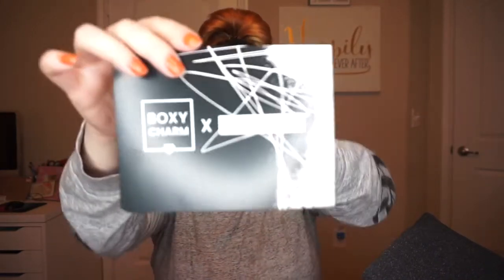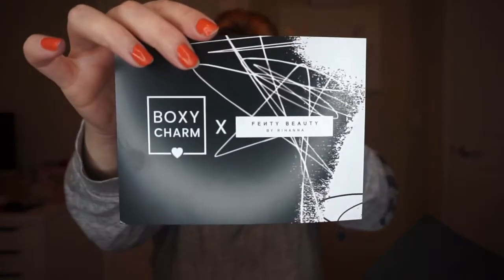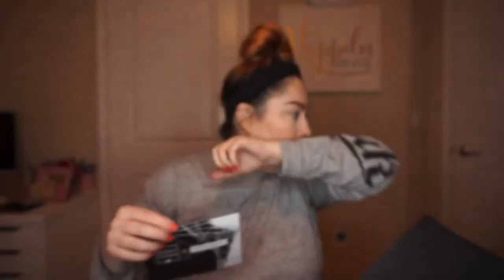The box looks like this — I'm sure you've seen it. It just has the Fenty information on it with the wrapping and all of that, and it has the little card. Of course there's no variation because everybody pretty much got the same thing — it's just different colors that you would have gotten.